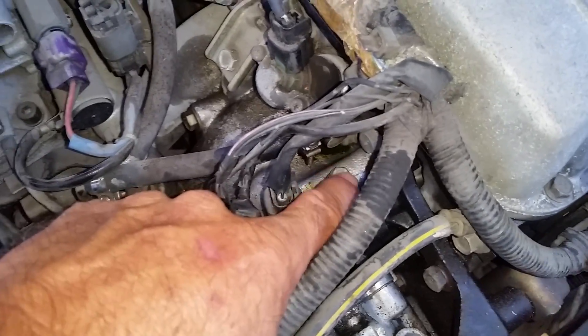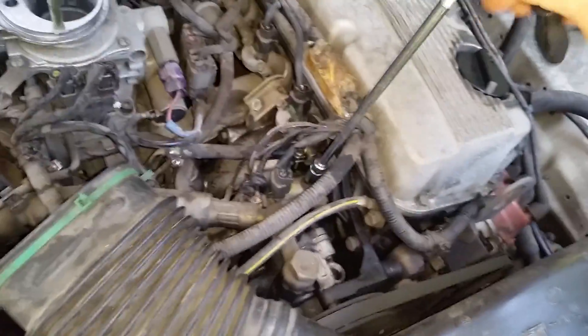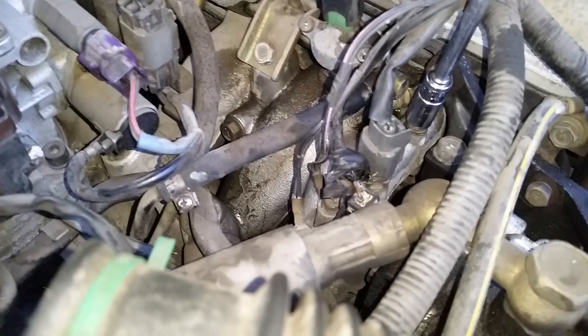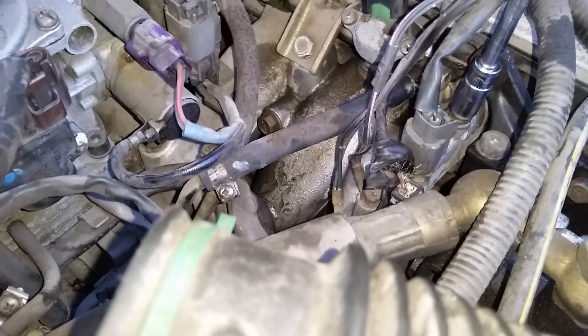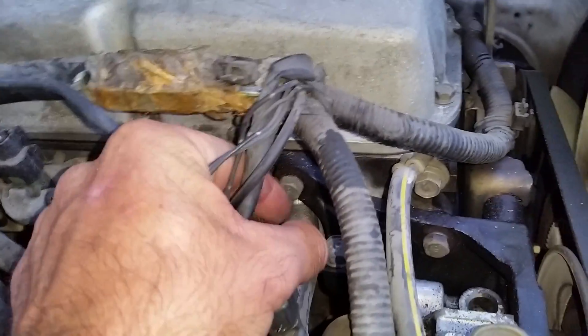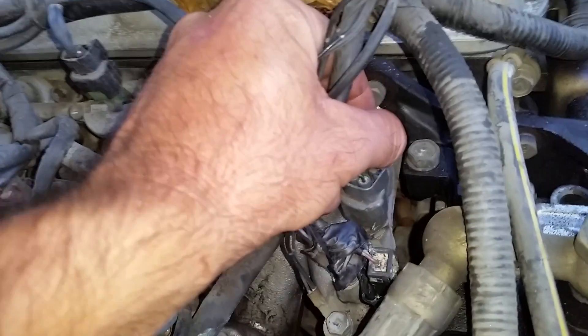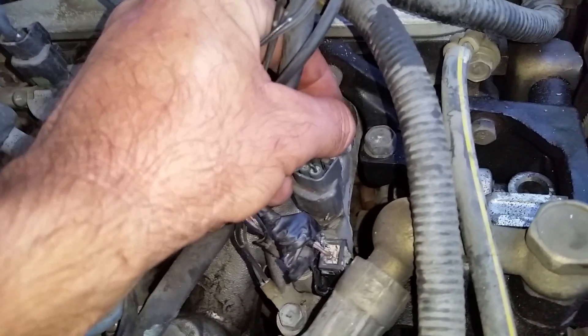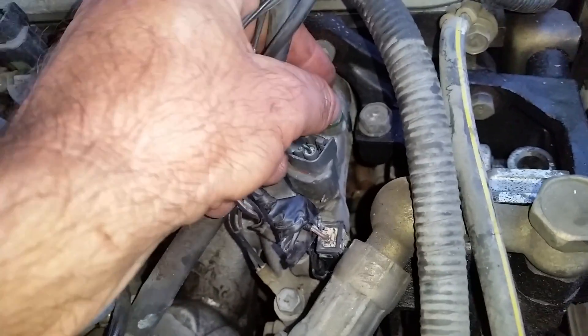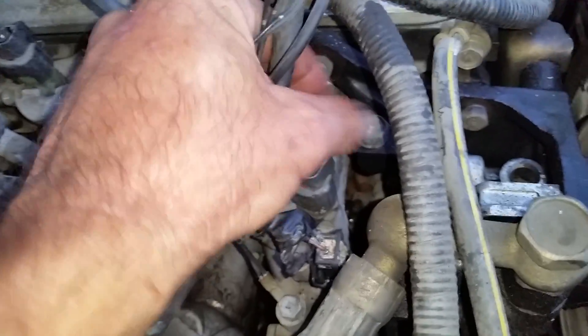Get a ratchet with your 10 millimeter socket. As you're filling the cooling system up, look for coolant coming out — just turn it until you see coolant dripping out. Get that nut off of there and as you're filling it up you should see coolant dripping out of this fitting right here. Once you see coolant start pouring out, you'll know all the air is purged out of the system. Go ahead and tighten up your bolt, then continue filling up your system — that way you know all the air is purged out of your cooling system.